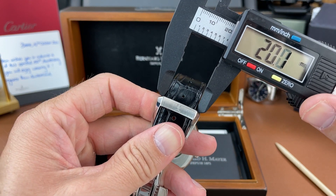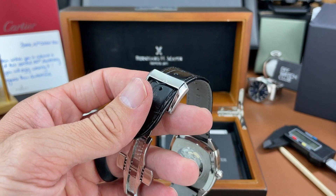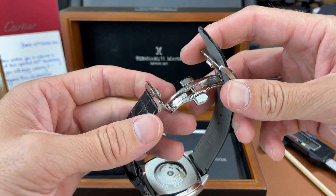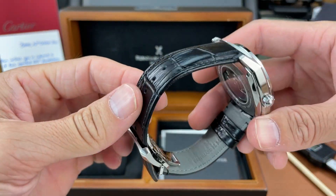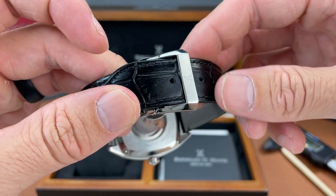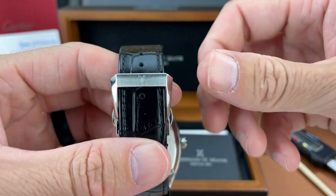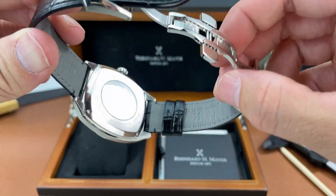The strap tapers down a couple millimeters, and you get this nice butterfly deployant buckle that comes on this strap. I always like to have a deployant buckle with the strap if possible, and it is signed with the Bernhard H. Mayer logo.